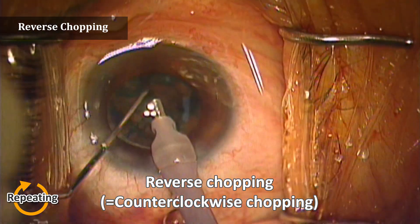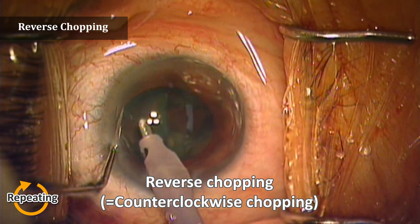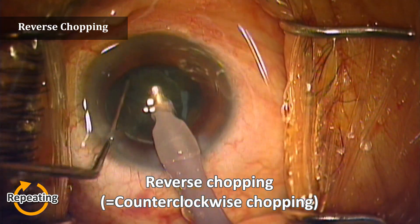With the lens fixed, cut the lens with the chopper to make a smaller fragment, and then aspirate the small fragment with the phaco.